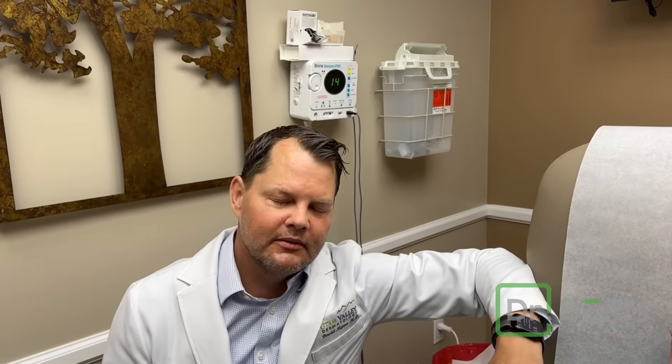Hey, good morning, it's Dr. Myers, Dr. Derm, and I'm here with my friend. We took a couple of blackheads out last year, we've got a couple more, and we're going to take them out. Let's do it.